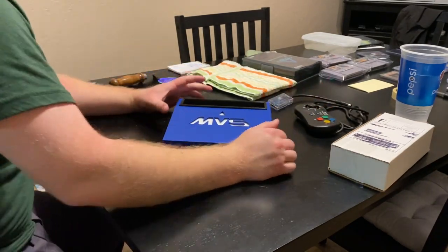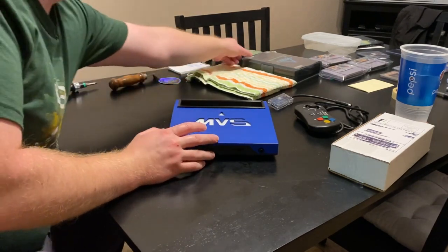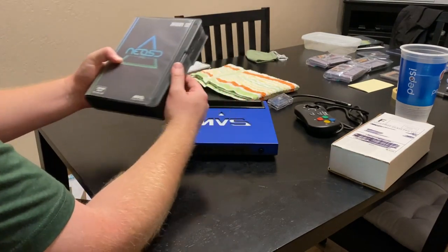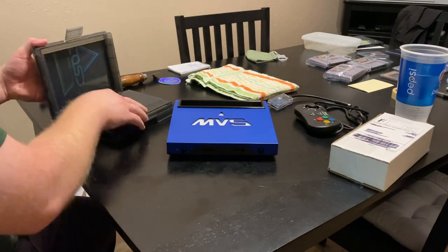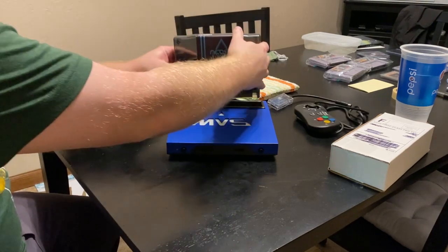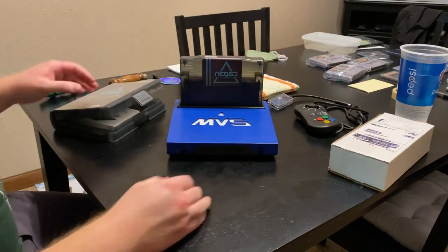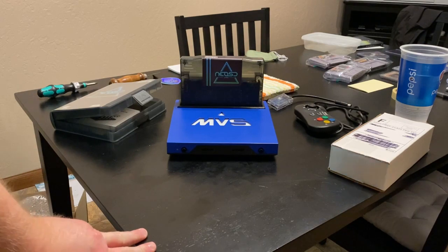I also opted for the UniBIOS 4.0 to have all the goodies. And I've got my NeoSD Pro from Terraonion — this is the MBS version, comes in a sweet case. It fits in here perfectly. Looks nice.